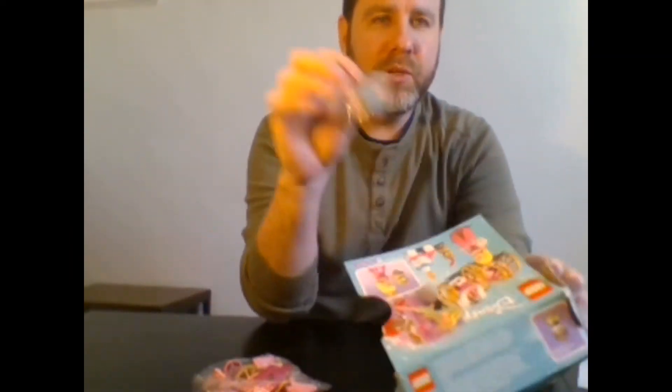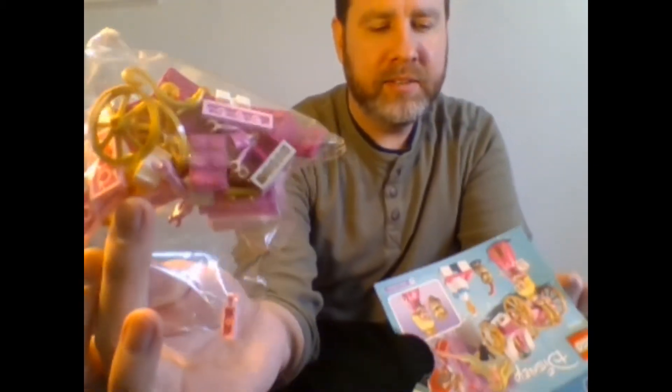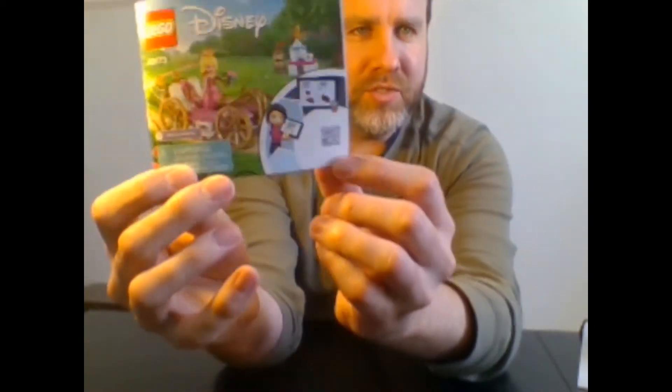I kind of like it because it leaves the nice picture on the front without getting all ripped up. We have looks like two bags in here — a little bag and a big bag. And then of course the most needed thing in here is the instructions. So let's get started. I think we'll do the big bag first.